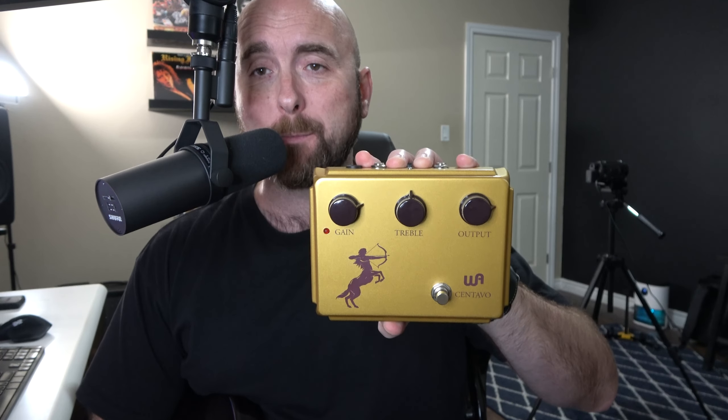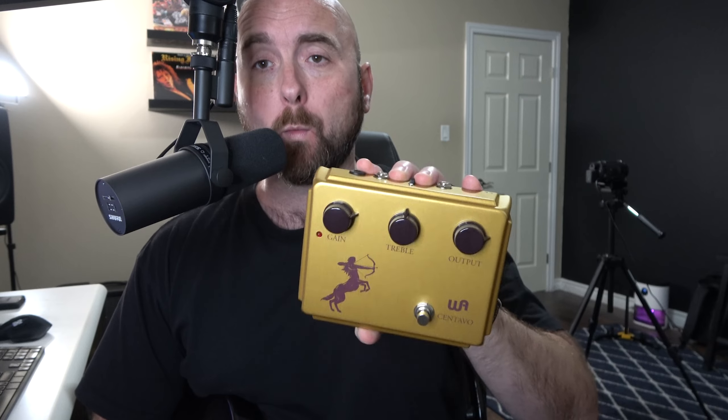So very recently I received this amazing new pedal. This is the very recently released Warm Centavo pedal, which is advertised as a faithful reproduction of the very sought-after Klon Centaur pedal.